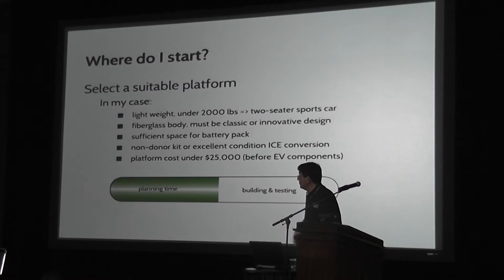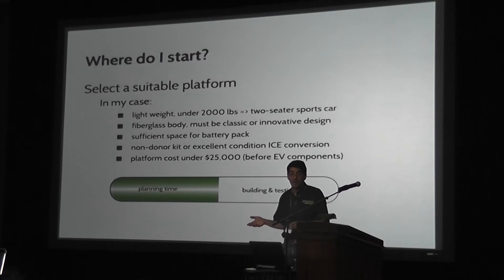I was particularly looking for a non-donor kit or an existing vehicle in really good shape. And finally, I was looking to spend under $25,000 on the platform. That may strike some of you as a lot because I know there are a lot of people looking for a $1,000 rusted-out 40-year-old VW Beetle with no rear windshield. Well, you can do that, but if you want to have a dream car you really want to drive around, you'll spend thousands — maybe even tens of thousands of dollars fixing up the car. That's a whole other project.